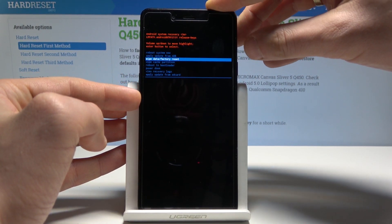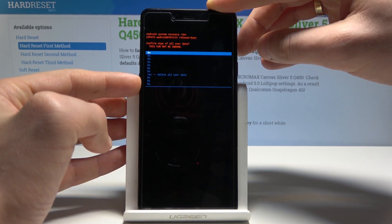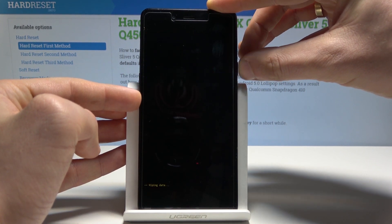Scroll down to choose wipe data factory reset and press the power key to confirm it. Then scroll down to choose delete all user data and press the power button to select it.